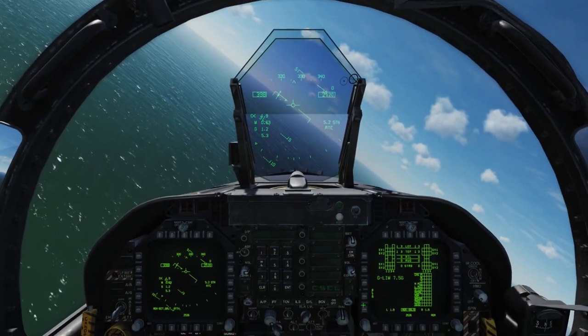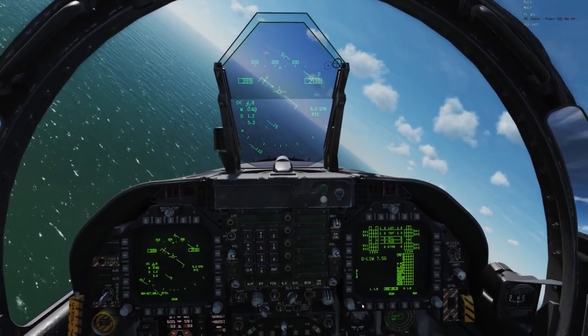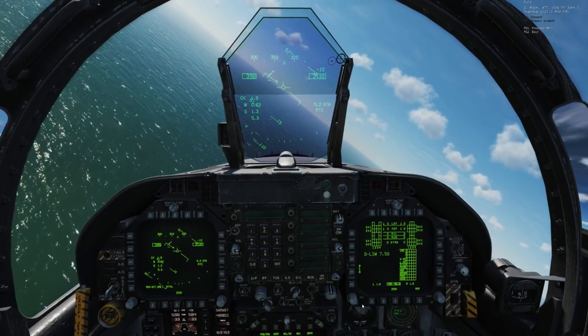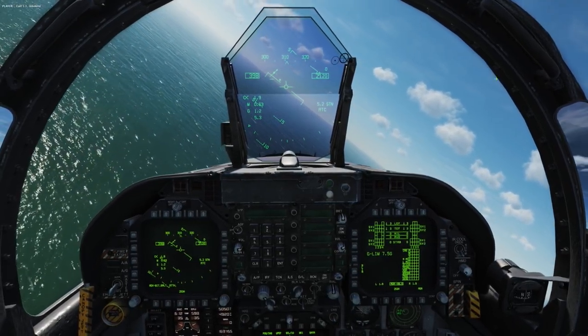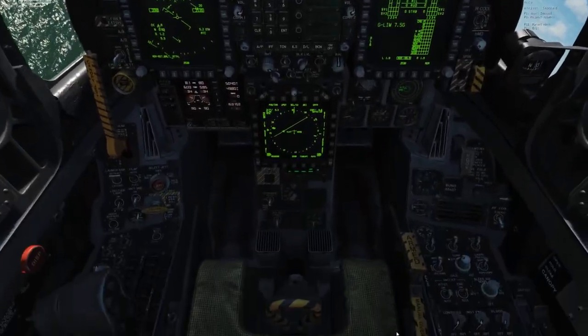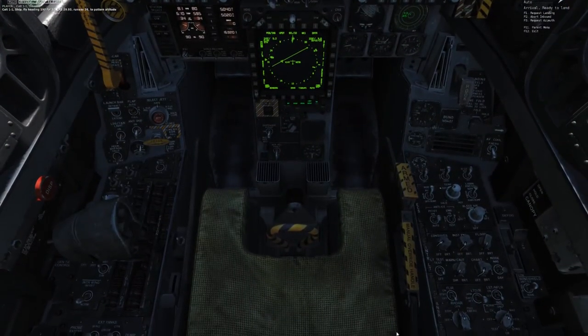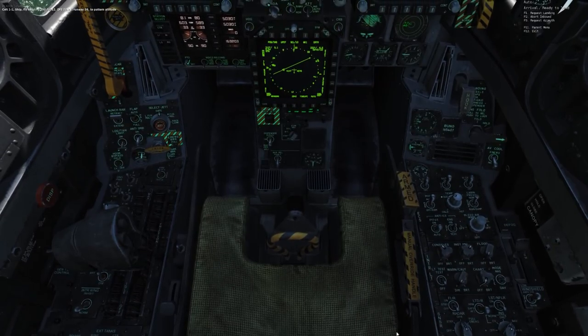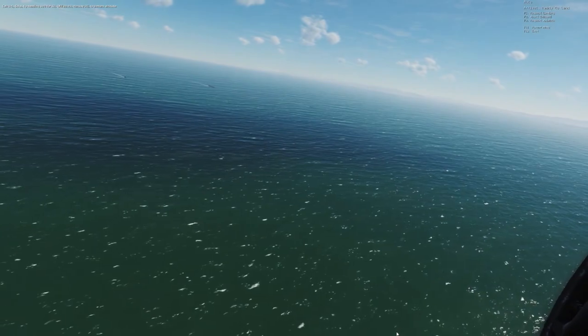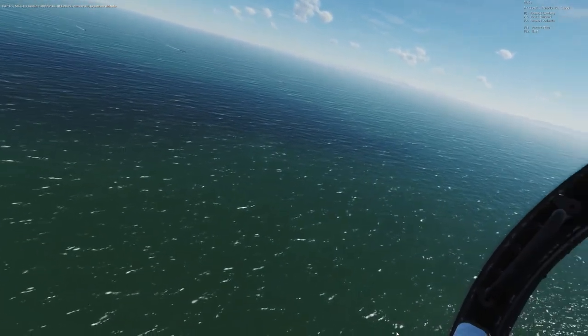At this point, I'll go ahead and contact mother for my approach. I call in: Stennis, Colt 1-1 inbound. They respond: Colt 1-1, fly heading 1-9-0, fork 1-2, QSE 2-9-9-3, runway 3-6, pattern altitude. That sounds good, so I'll go ahead and request my landing now — Colt 1-1, request landing — and receive clearance on 2-9-0.